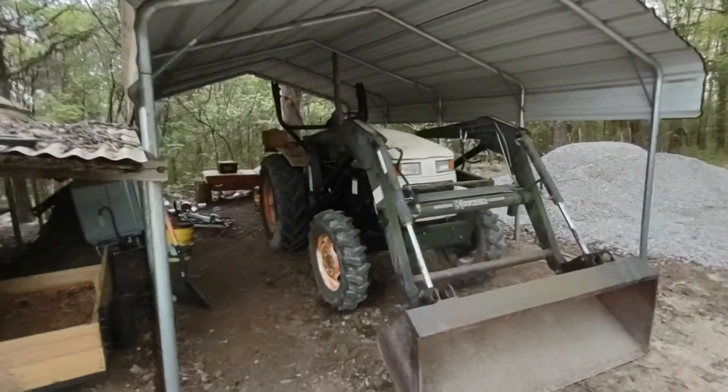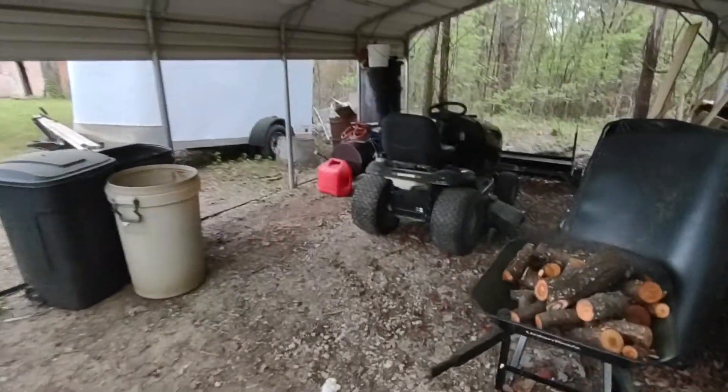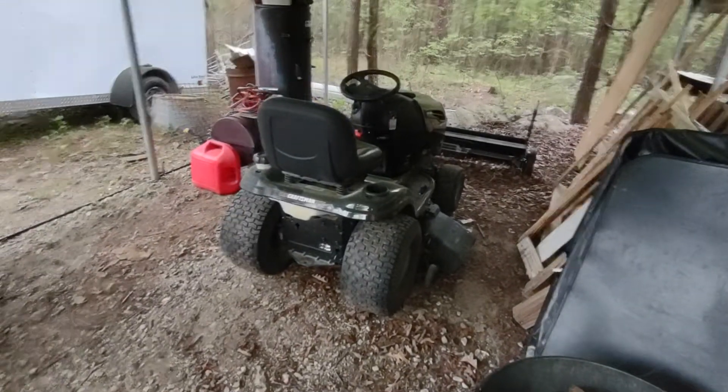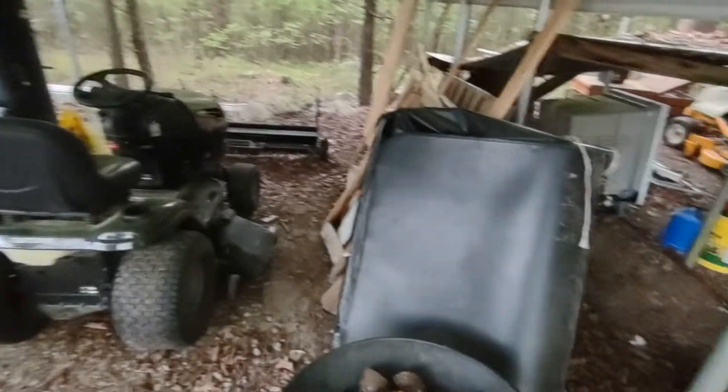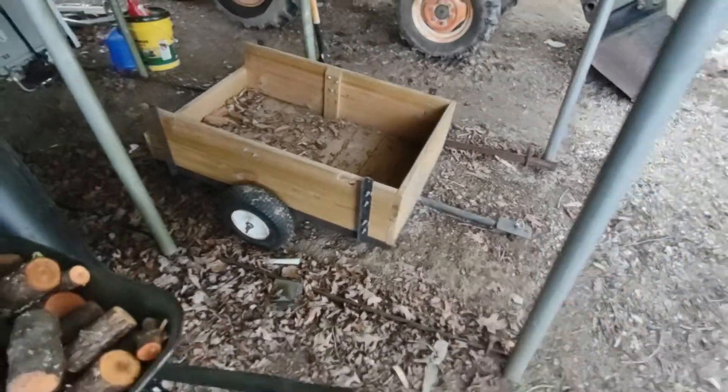Got the old tractor running good — used that bucket and moved a lot of rock. Got the three-point hitch fixed and got it working good. Got me a new riding mower to mow the yard part. It came with that yard rake up there — here's the bottom of it — and it came with this neat little cart, which isn't very big but it's better than nothing.